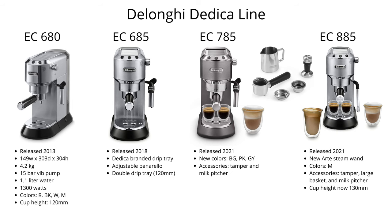So which of these models should you buy? I would make my decision based on what is the best deal available at the time. In America the EC680, EC685, and EC885 are all available, so I would choose whichever is currently the best deal. If you want to experiment with a latte-type steam wand, go for the EC885. In other markets where the EC885 is not yet available, I would recommend going with the best deal among the EC680, EC685, or EC785. They are all very similar and excellent choices.